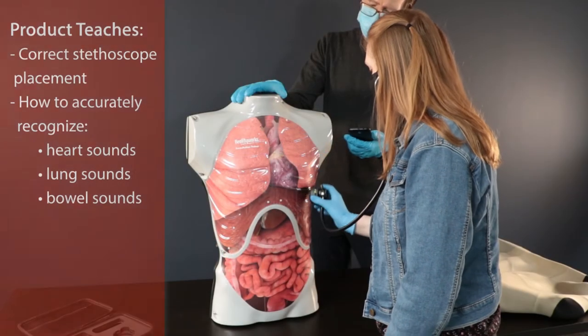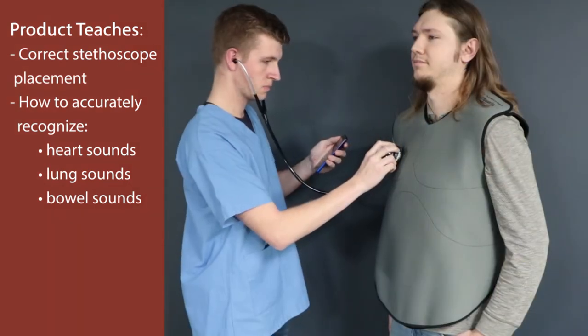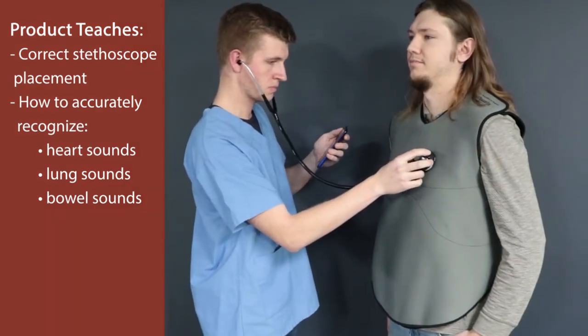Help students learn correct stethoscope placement and how to recognize heart, lung, and bowel sounds with RealityWorks auscultation trainers.